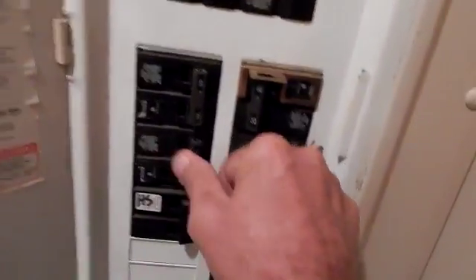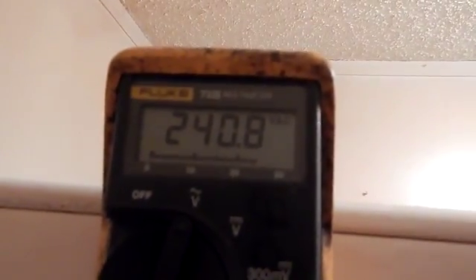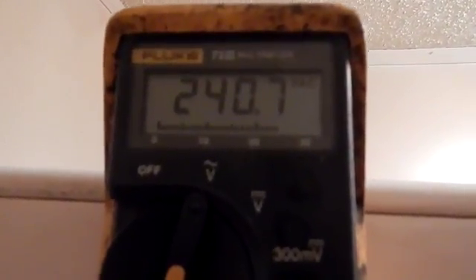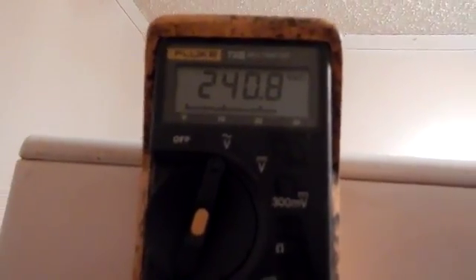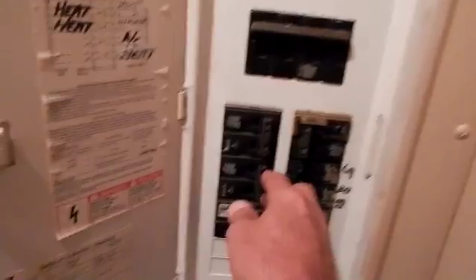Let's secure power. Now we're going to go line to line voltage — one meter lead on the black wire and the other meter lead on the red wire. Turn on power and there's our 240 volts. Our hookup is good, and that's the way you check power on your typical 240 volt AC dryer hookup.